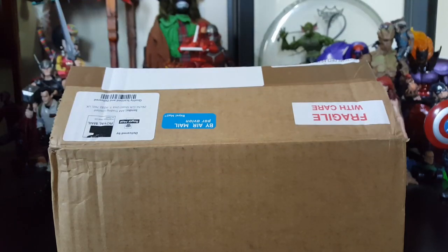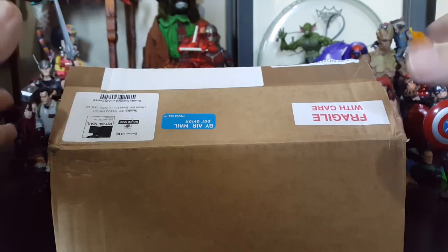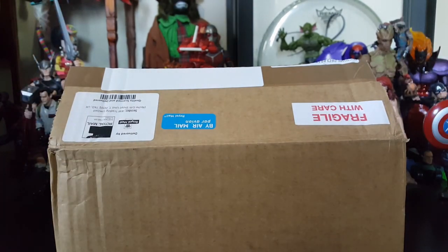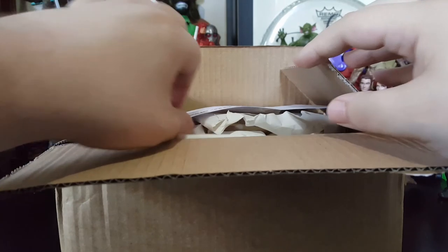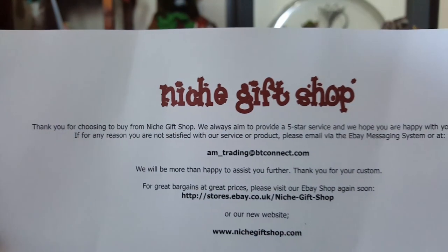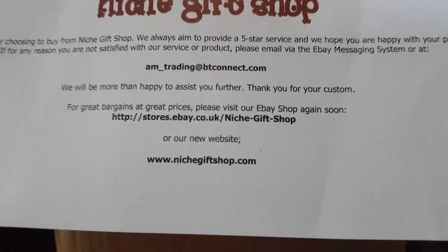Hey everybody, Arthur here with another unboxing video. Today I got something in the post by airmail — it's from Royal Mail, United Kingdom, all that good stuff. Got to me pretty quickly and I sort of pre-cut the box because I'm sort of excited and nervous at the same time. That's where I ordered it from.